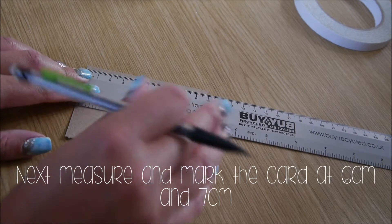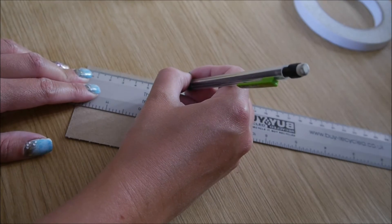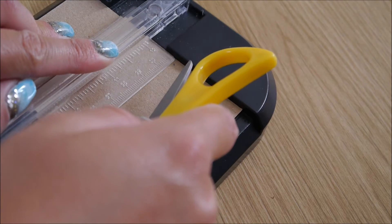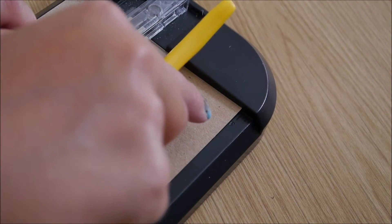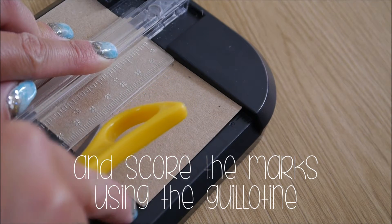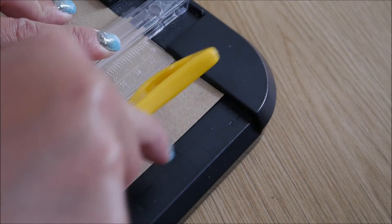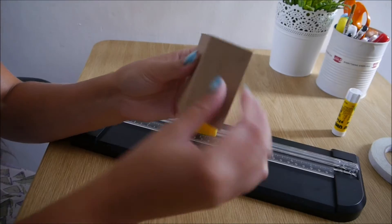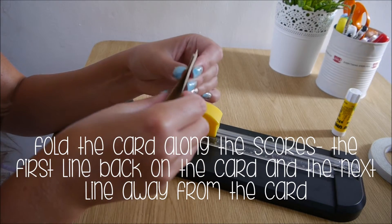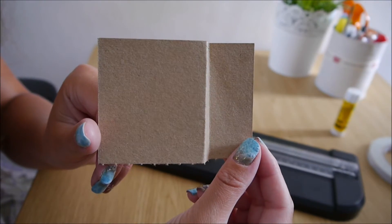Next, measure and mark the card at six centimetres across and then also at seven centimetres. Take scissors and then with the guillotine score the marks at six centimetres and again at seven centimetres. Fold the card along the scores — the first line back on the card and the next line away from the card.